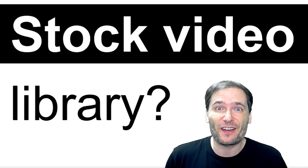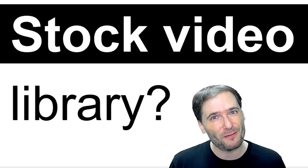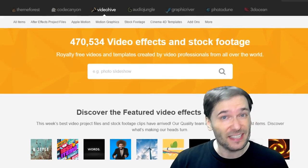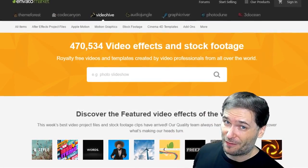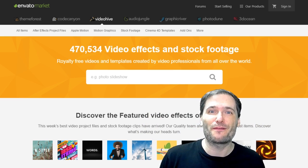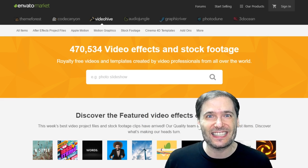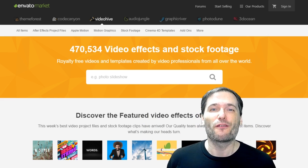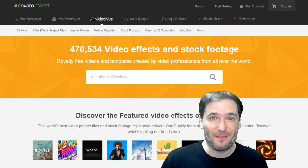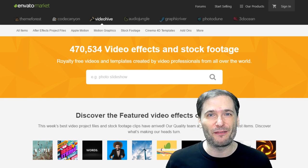Do you want us to provide a stock video footage library for you Freedom Family for free? Like we provide a lot of music and graphics, we would love to know if you are using sites like videohive.net. If so, send us links to the videos you are creating using the stock footage in these libraries. Don't be shy — tell us exactly your wish list for stock video. Is it explosions? Is it lower thirds? Is it different kinds of animations like a cute cat sitting on your couch? We would love to know.